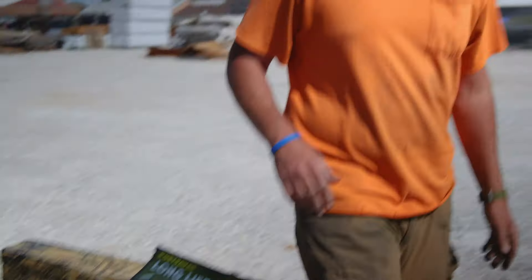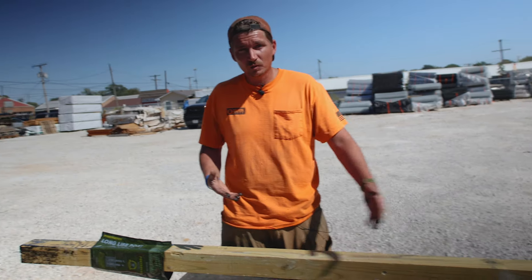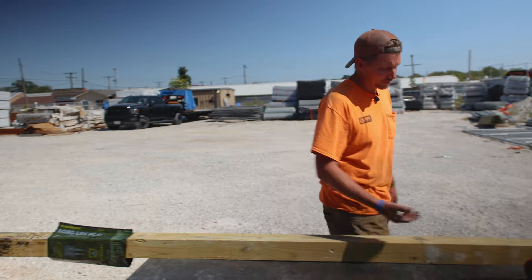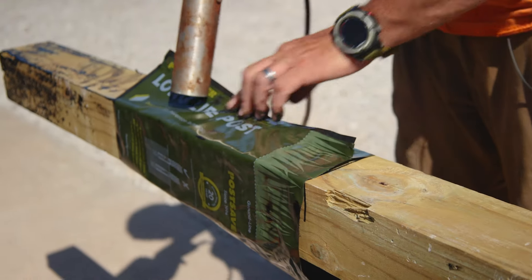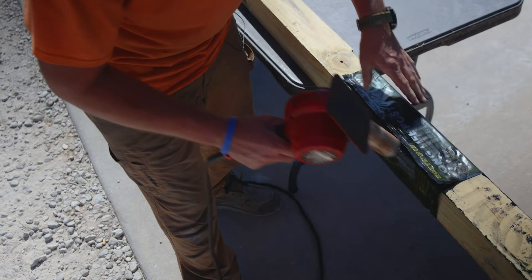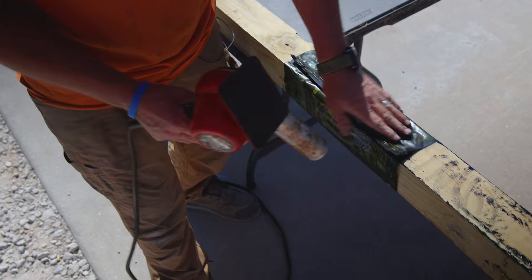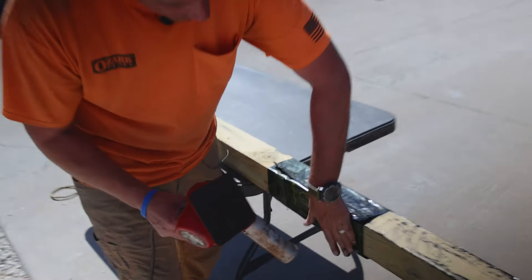All right, a little bit messy but fairly easy. Now it says to apply heat with some sort of heat source — we have a heat gun we're going to be using — and we'll see if we can get this to shrink around the wooden post. Almost instantly you can tell that it's softening up and wanting to stick to the side of the post.